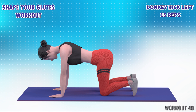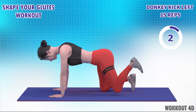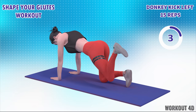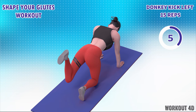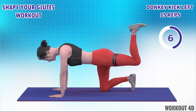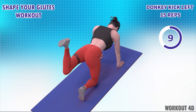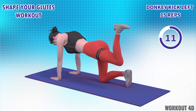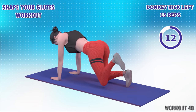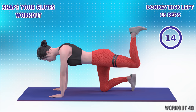Next exercise is donkey kick in 3, 2, 1, go. 1, 2, 3, 4, 5, 6, 7, 8, 9, 10, 11, 12, 13, 14, 15.